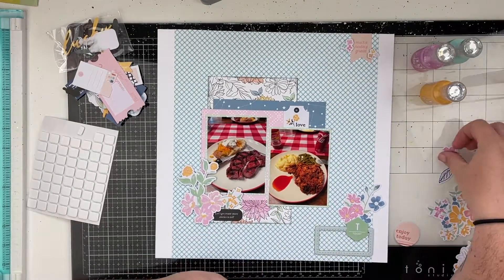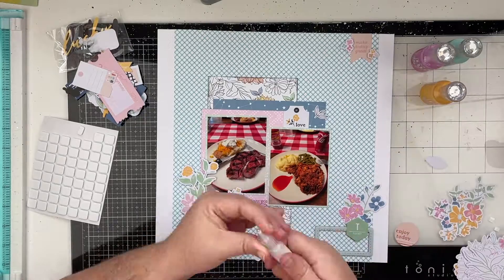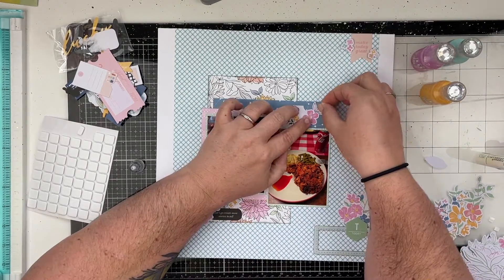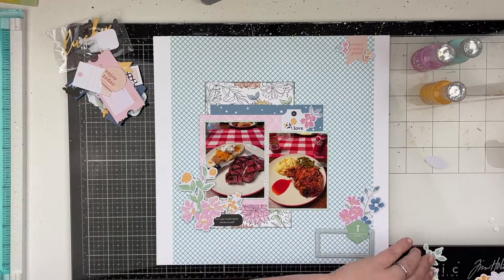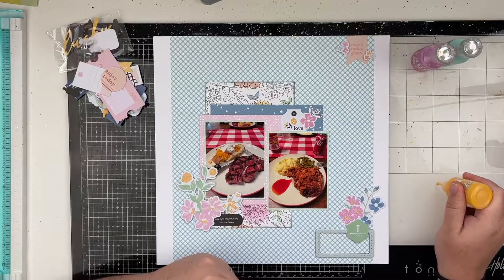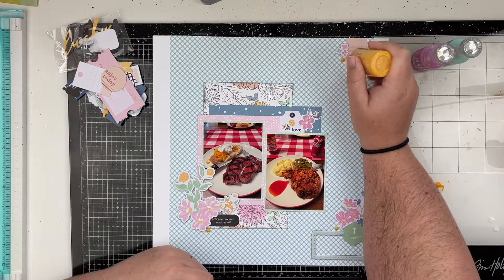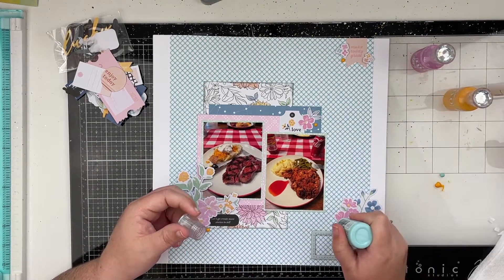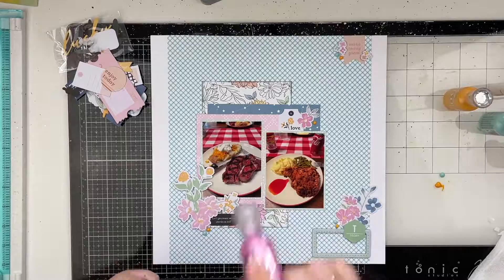I'm going to add clusters of Nuvo Drops in all three colors. I did four different embellishment clusters on this layout — usually I'm a three-cluster person, but for this one I did four and I like it. I just love this layout. The colors in the photos are very bold with the red checker table runner on our kitchen table — it's bold and doesn't really match what's happening on the layout, but I don't really care. I personally love it and that's why I wanted to use this collection.